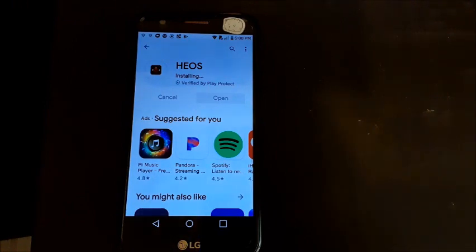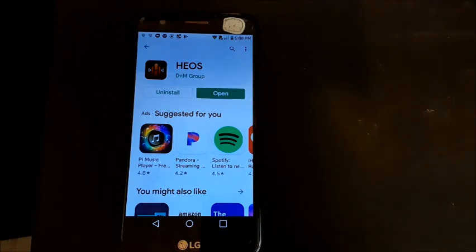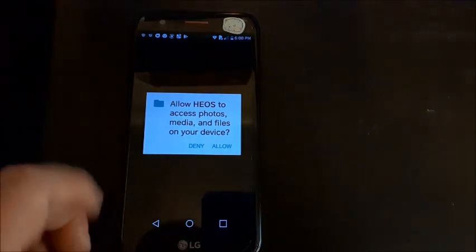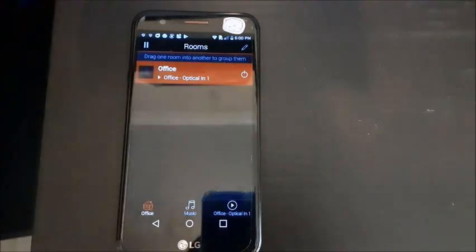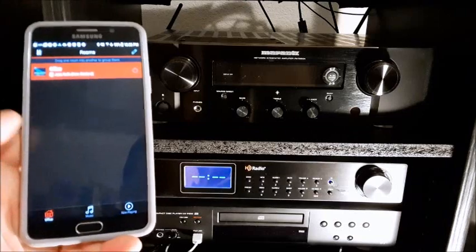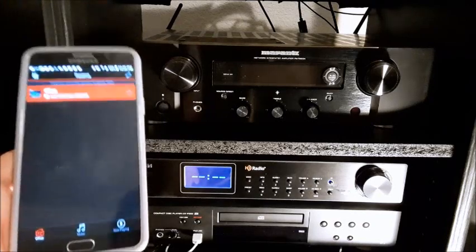While you're at it, you might as well register for TuneIn, iHeartRadio, Spotify, and Amazon Music if you have it. Once you get HEOS installed, you allow access and boom — it already found my receiver, labeled 'Office.' You can call it whatever you want. You can also use this as a remote control for your receiver.